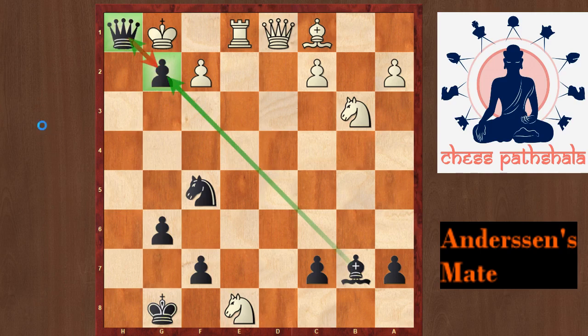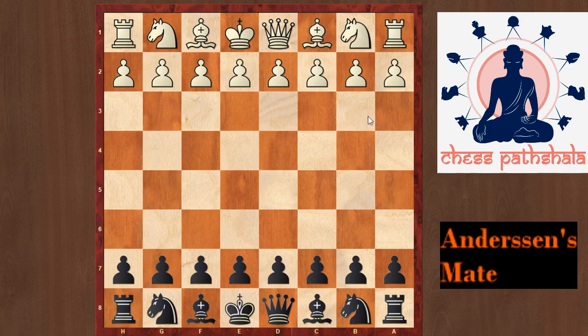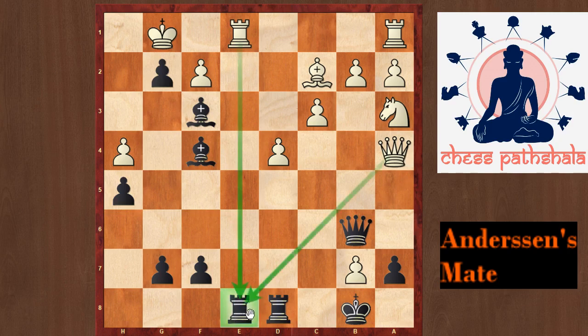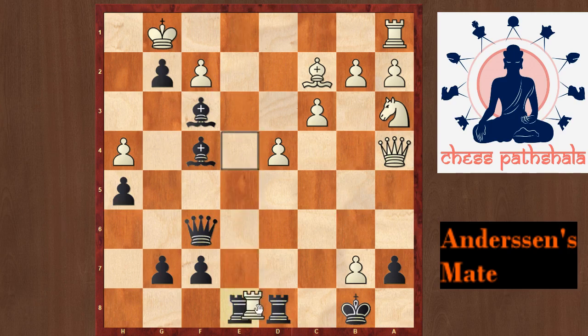Now let us study the next example. This is the game between Gunsberg and Shalpop. Black played the move Bf3, protecting his pawn on g2, which as we know is quite an important asset in a position. White tried the move Re1, attacking the e8 rook which is currently attacked by two of the white pieces. But black ignores this threat and plays the move Qf6, and after this move white resigns as he realizes that Rxe8 is mate.